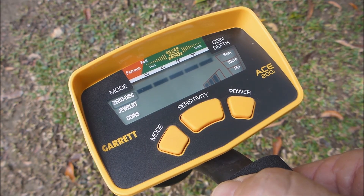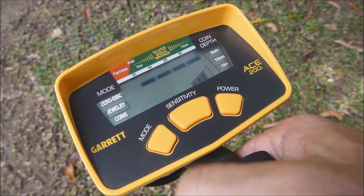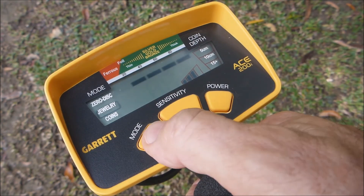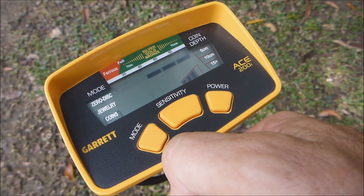At the moment we're on zero discrimination in the mode. If we manipulate the mode button to move to jewellery, you can see that now takes out all the ferrous items. The next press of the mode button takes us to the coins mode, which takes out all the ferrous items and most of the low conductive medium tone items.